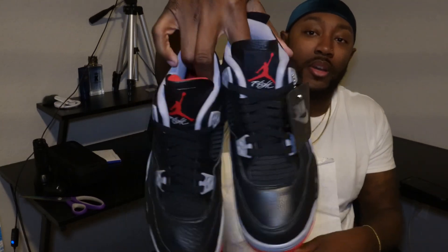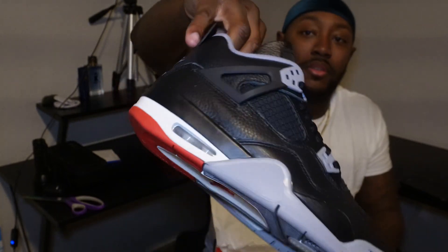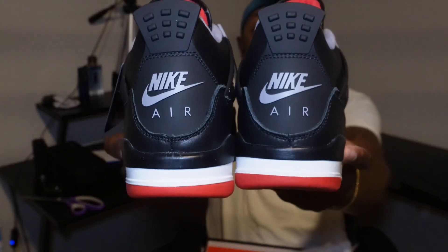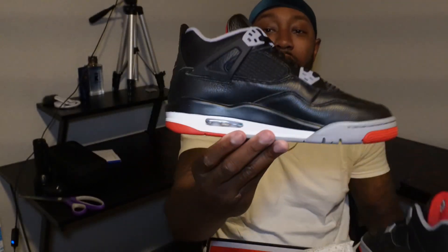This is GS size. This is my girl, bro — she's been asking me for a pair of fours, and I actually hit on the shock drop, so I'm gonna give her these. Y'all see these, man. Nike Air on the back, bro. I bet they hit different. Boy, these shoes are so tiny, though.